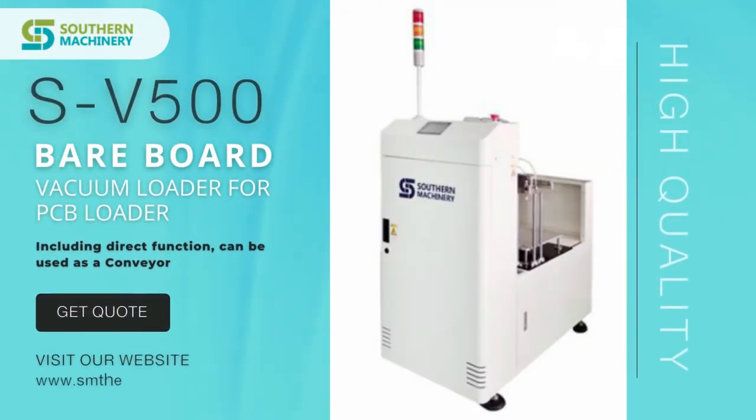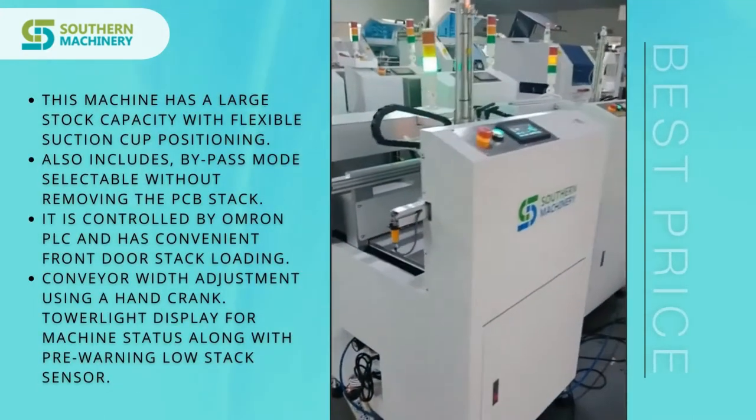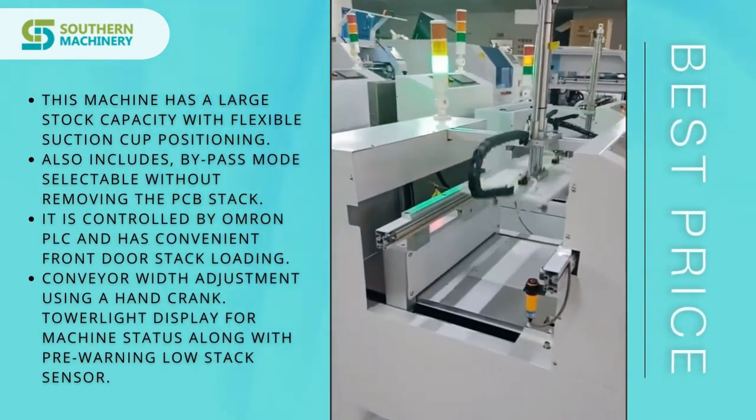Southern Machinery is providing a bare-board vacuum loader for PCB loading. This machine has a large stock capacity with flexible suction cup positioning.